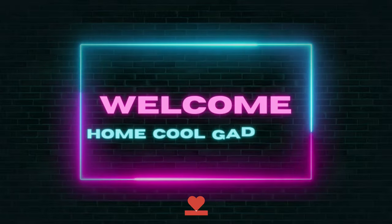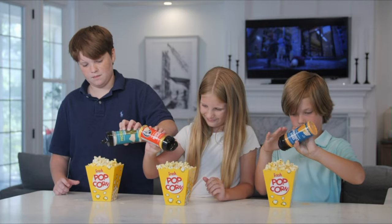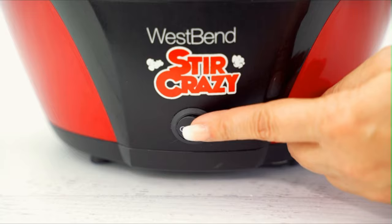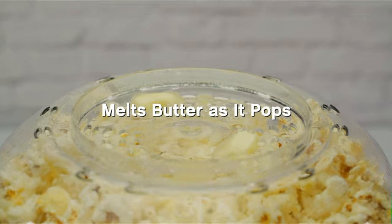Welcome to the Home Cool Gadgets channel, where you can find the latest gadgets that came to market. If you've ever dreamt of recreating that magical cinema popcorn experience right in the comfort of your home, you're in for a mouth-watering adventure. The popcorn maker machine isn't just an appliance — it's a gateway to freshly popped, buttery goodness that'll elevate your movie nights, game days, and snack sessions to a whole new level.